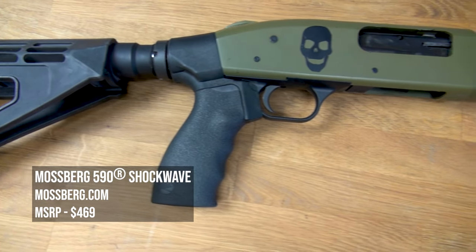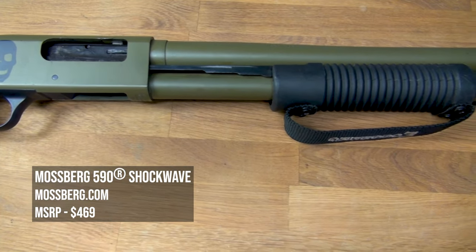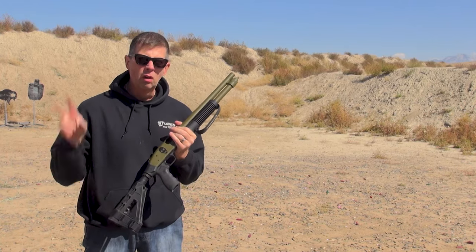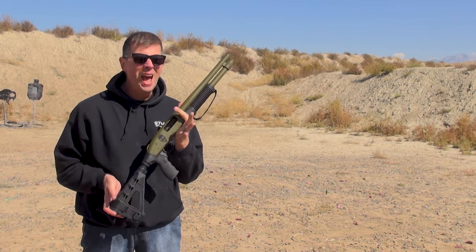It looks like it has a 14 inch barrel because it does have a 14 inch barrel. Is it a short barrel shotgun and do I have to get a tax stamp, wait 12 months, and pay $200? No, because it's a firearm. They really don't care, quite frankly, because this is a fantastic tool.